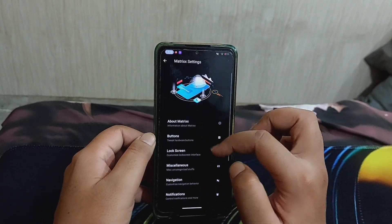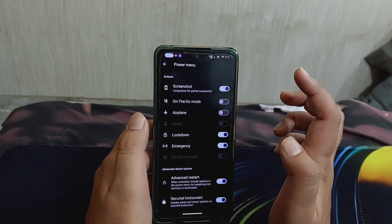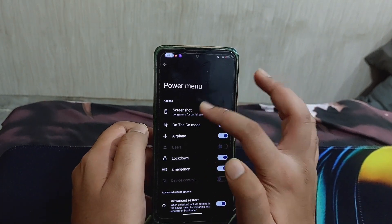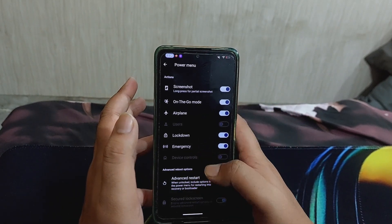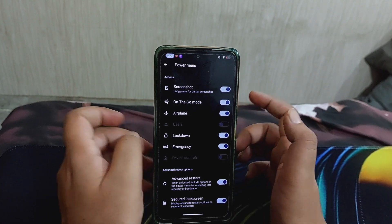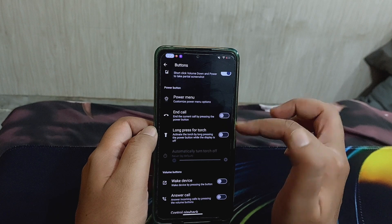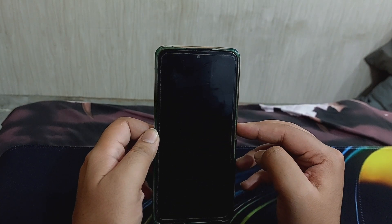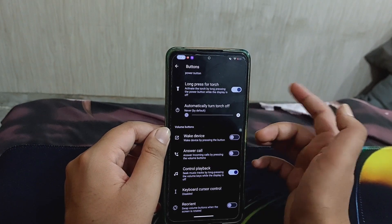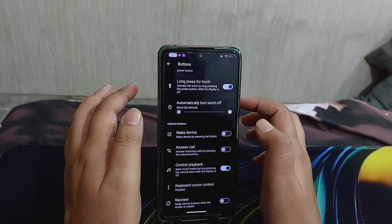In the customizations tab there are button customizations, and power menu customizations where you can toggle airplane mode, on-the-go mode, screenshot, lockdown, emergency, advanced restart, and secure lock screen - which prevents rebooting until the device is unlocked. There is also an end-call option using the power button, long-press for torch activation, and volume button options to answer calls and swap volume buttons in landscape mode.